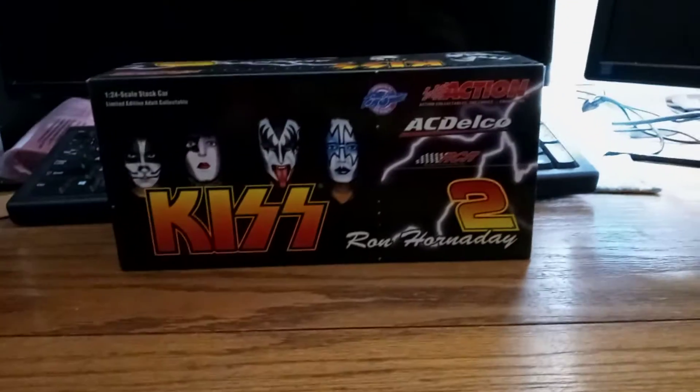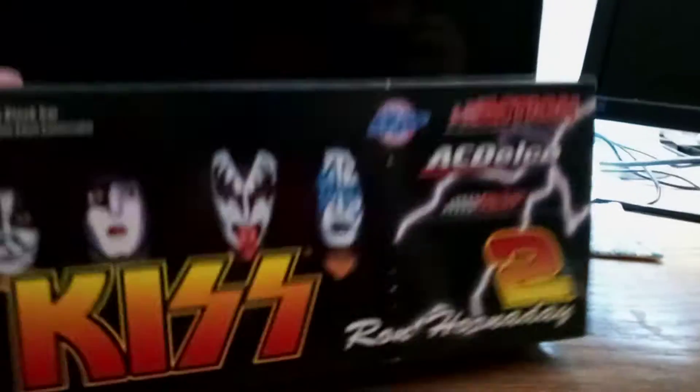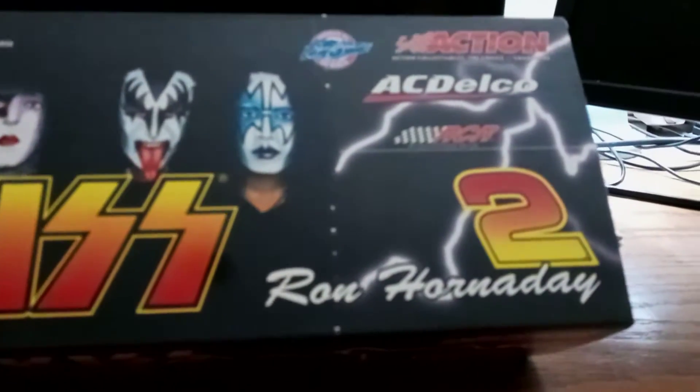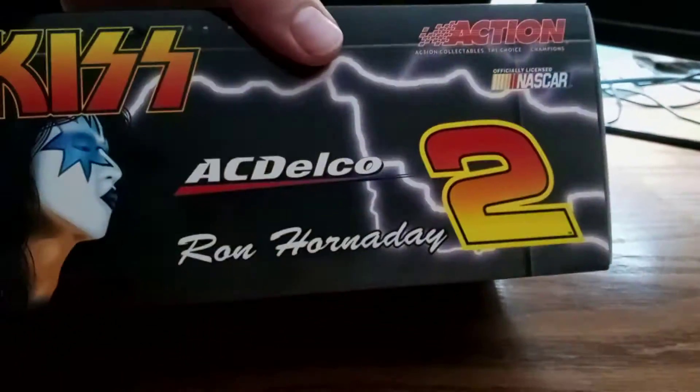Hey guys, I'm back with another video, and today I'm going to be reviewing the KISS Action Racing Collectibles, Ron Hornaday, 2004 NASCAR.